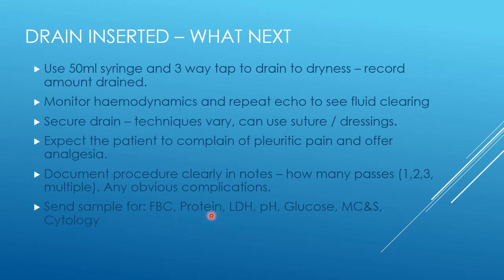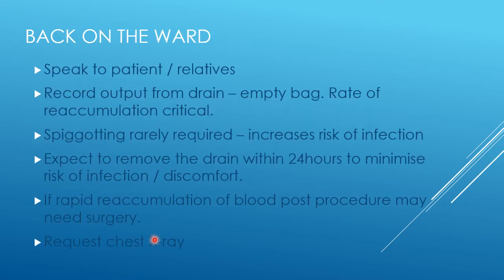Document any complications so that people know to watch for further risks such as haemorrhage. Send a sample of the fluid for full blood count, protein, LDH, pH, glucose, microscopy and sensitivities, and cytology. In the special situation of acute lymphoblastic leukaemia, an urgent sample should be sent off, but those are standard tests I would request from essentially every pericardial effusion.